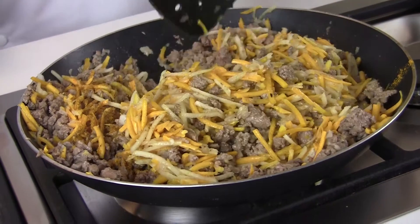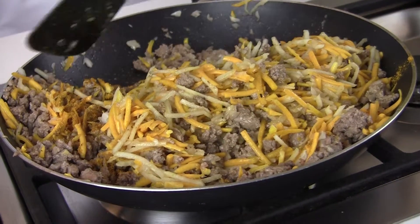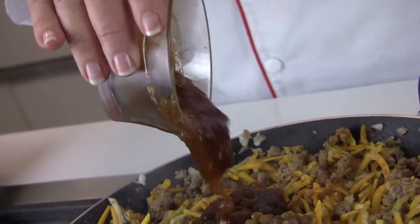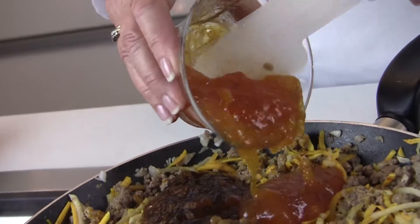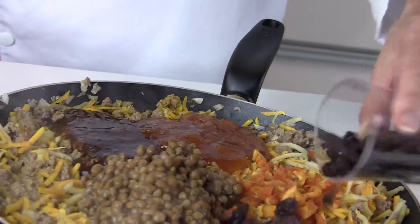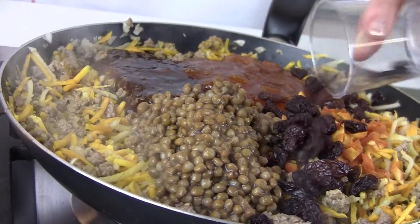You just need to brown the meat and you're ready to add the other ingredients: lentils, chutney, a good South African favorite — apricot jam, dried apricots, and some nice raisins. Give it all a very good mix.